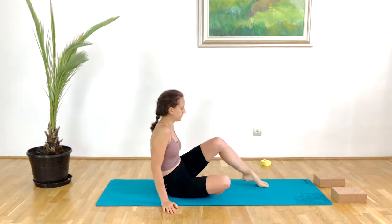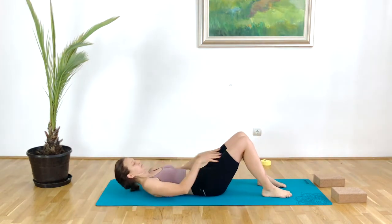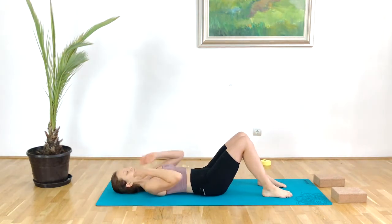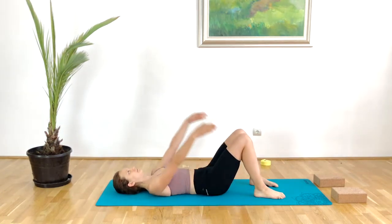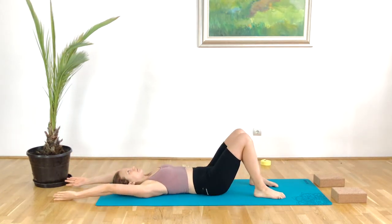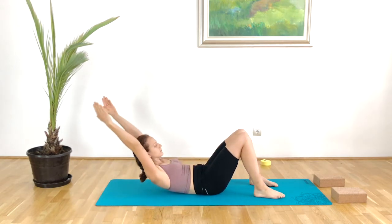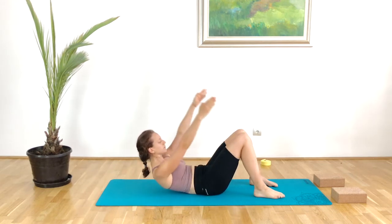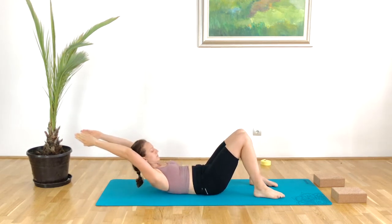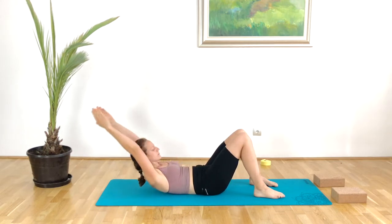We will begin in semi-supine, so come all the way down onto the floor on your back, knees up towards the ceiling, feet parallel and hip distance apart. With the next inhale, draw the arms up above the head, exhale reaching away with the arms. As we inhale, lift the chest up; exhale lift it higher — we are not moving down to the floor between the breaths. Squeeze the tummy in all the way through.